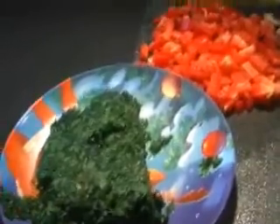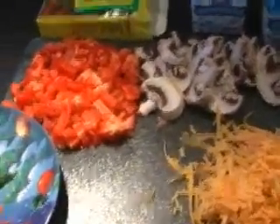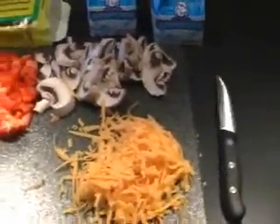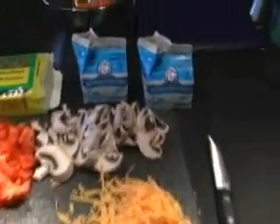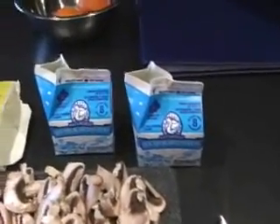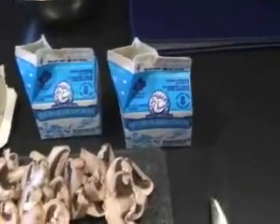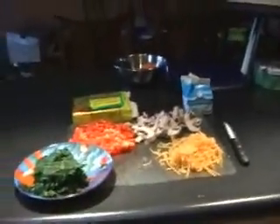First of all, today I'm using some frozen spinach — just kind of a no-name brand. Sometimes I'll use fresh vegetables as well. I have some cut up red peppers, some mushrooms, and today I'm using some cheddar cheese, but I'll also use some feta and mix in a few different things. And today I'm going to use 16 egg whites — these are like an egg beater carton with 8 egg whites per container.